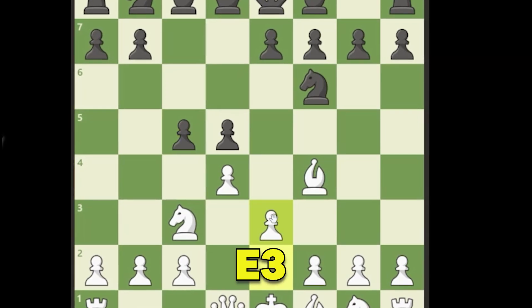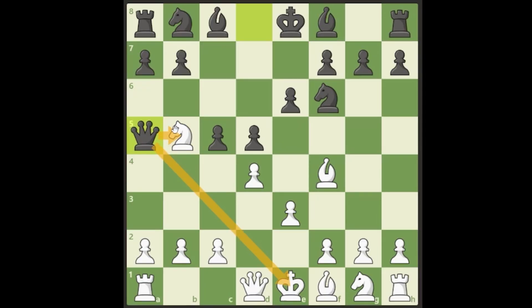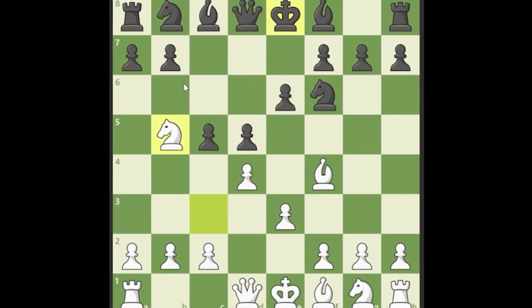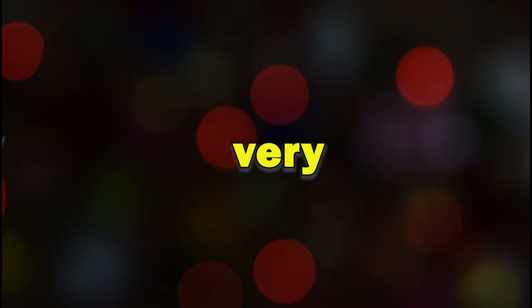We first insert the move e3. Let's say they play e6 and now we hop the knight into b5. We need to have played e3 so that they don't have this check forking our king and knight and forcing us to go back. Since we played e3, that's not a problem — we can just walk with c3 and the knight isn't hanging. When we go knight to b5, we're threatening to hop the knight into c7 with a fork, which can cause a lot of problems. The only way to stop this is to play the very sad-looking knight a6 move, and now they can't kick out the knight. This is a very good system for white in the London.